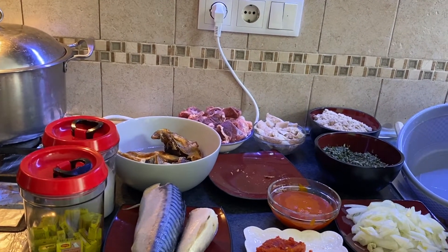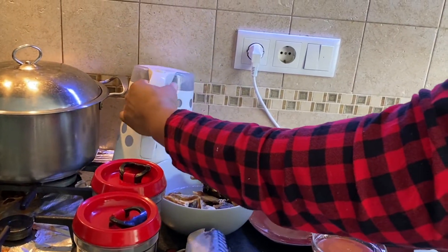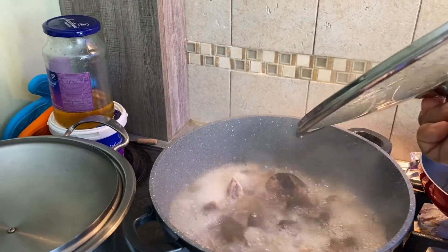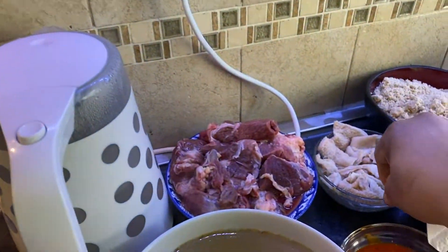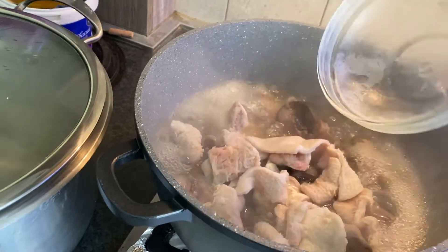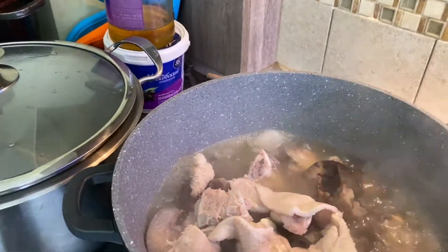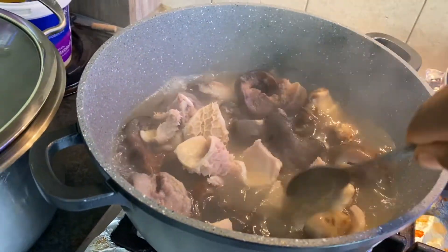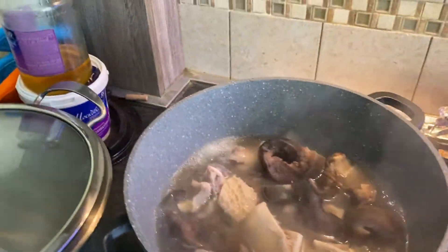So after a few minutes, I'll be adding all that in. But for now, let our pomo cook first. So the next thing — see the pomo? Now it's boiling, so I need to add the shaki here. I also add salt along with the shaki. And cover the pot.